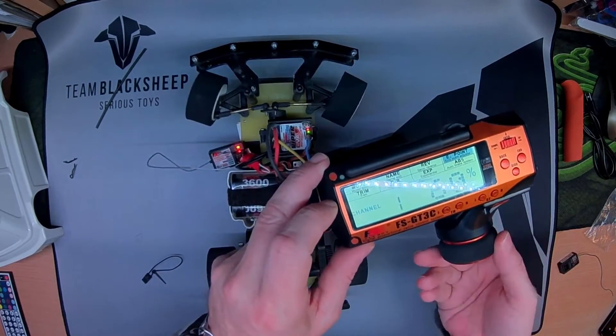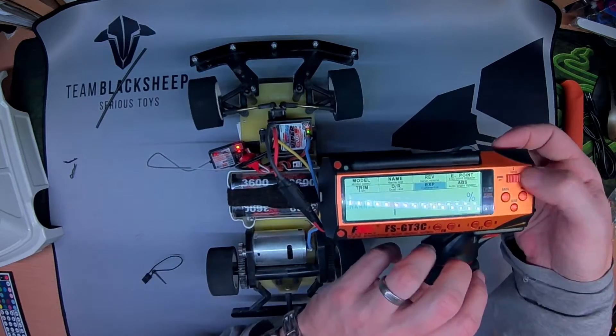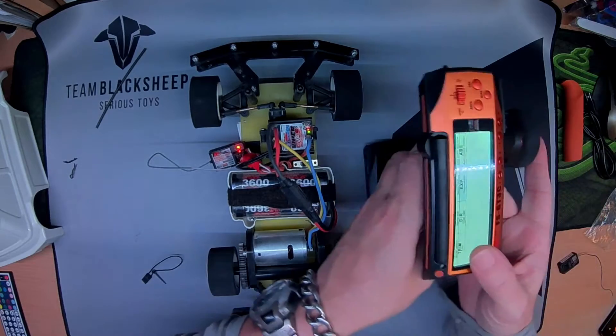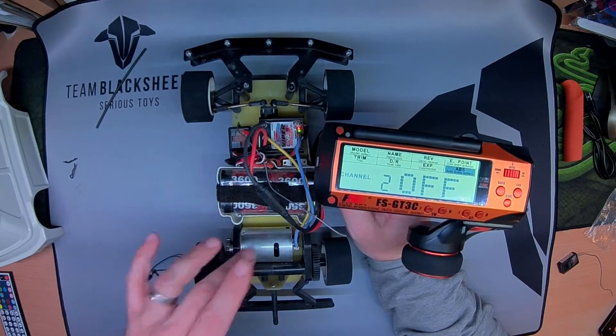Now I've got 60% as my endpoint, which is perfect. And the exponential — I think I'm going to leave it about 40% with the end point set now. All good. The only other thing on here is ABS.